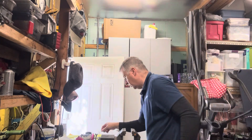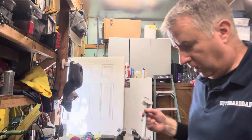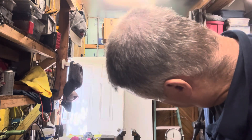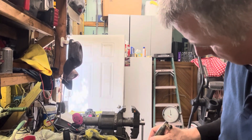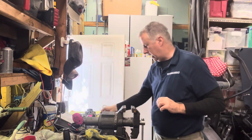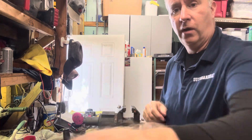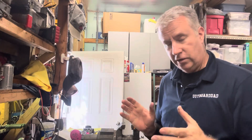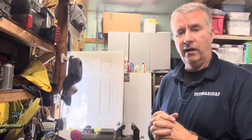Let's double-check with the dial bore gauge. We shouldn't have taken anything off with the plateau hone, but we'll verify. We are a hair under five thousandths, which is exactly where we want to be — the manufacturer spec was four thousandths. My ring gap should be right at twenty-two thousandths. This one cylinder is now complete and ready to go.